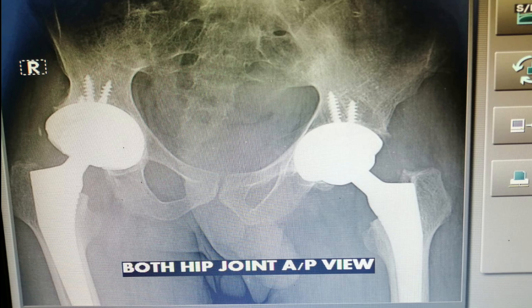This is Salahuddin's X-ray before surgery, in which you can see there is no space between the ball and socket, and the bones are completely fused. There is no movement at all. And this is one year after surgery. Non-cemented implants were used, and the bone has grown very well.